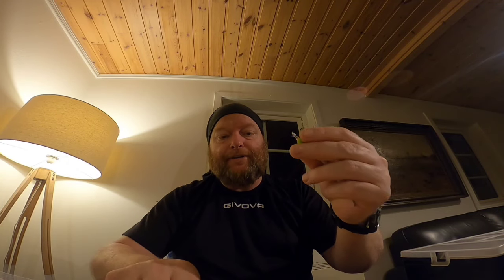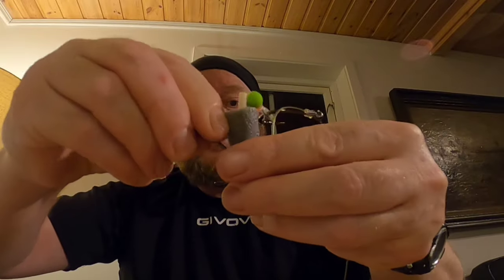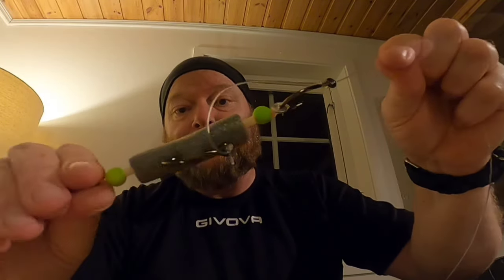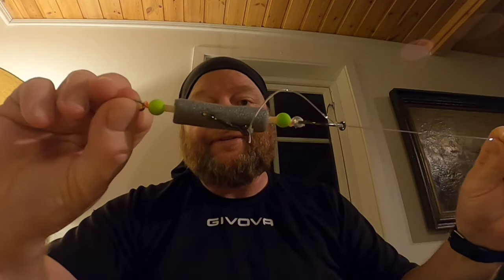Now we add the dingle dangle — put it on like this. You can see that hook is a little bit longer. Just wrap it around the back and position this hook wherever you want. I've got a bit of foam to help illustrate this — I also use this as a float on dingle dangles. Open it up with scissors so you can slide it onto the dingle dangle. You just come around the back and nick this hook in anywhere — it's not carrying any weight at all. All the weight is carried by the top hook, so the bottom hook can go anywhere on the bait that you like.